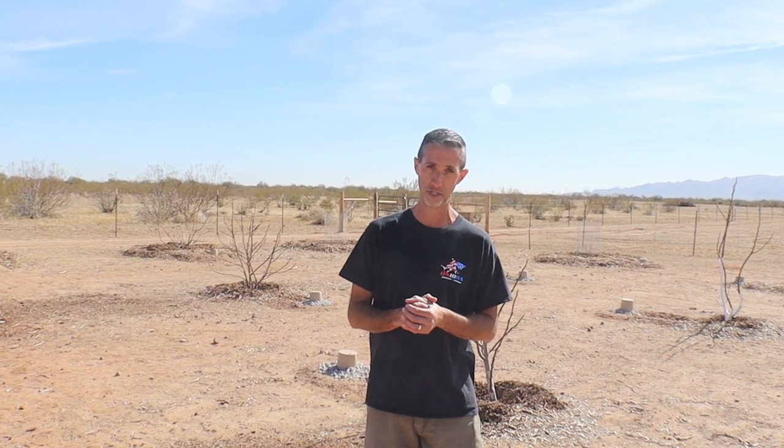Hello everyone, this is Duane with Edge of Nowhere Farm and we're coming to you here today. It is February 7th, 2021. We're here, it's a beautiful Sunday afternoon, about 70 degrees out here today, hence the shorts and the short sleeve. And what that means for us is we have to wrap up pruning, and that's actually what we're going to be accomplishing today.